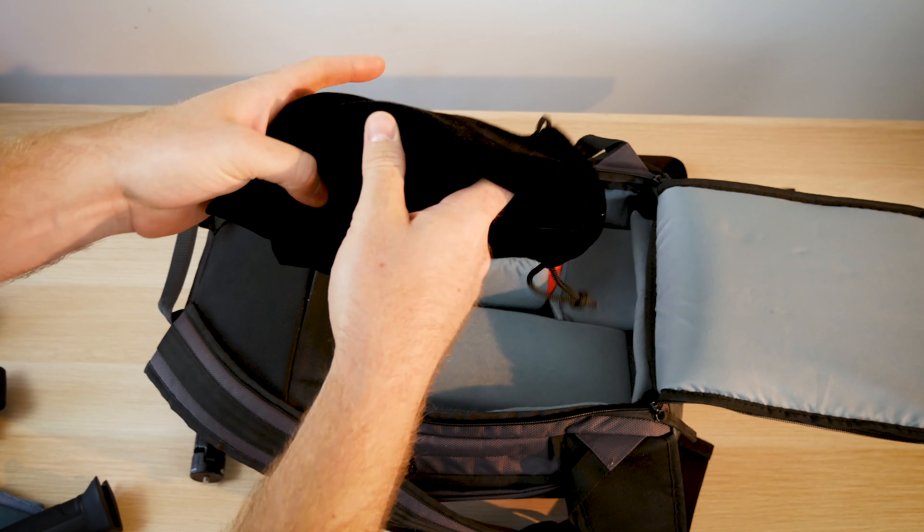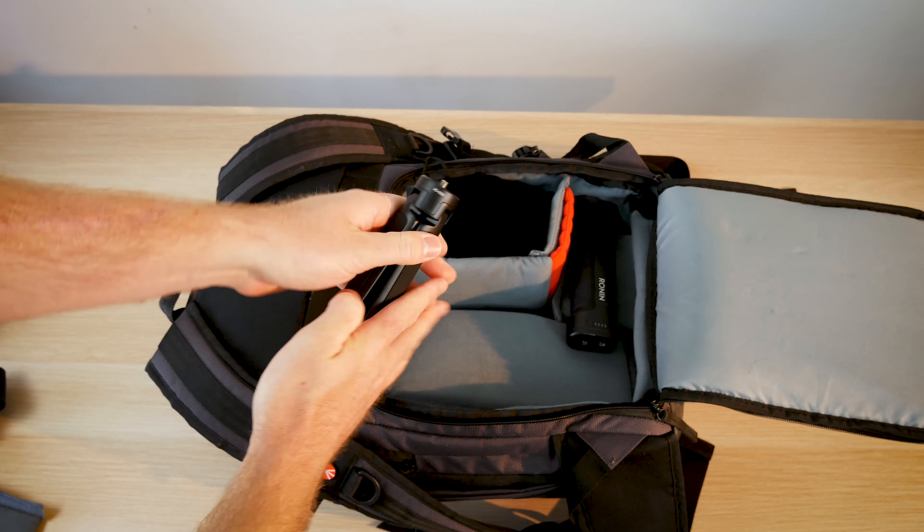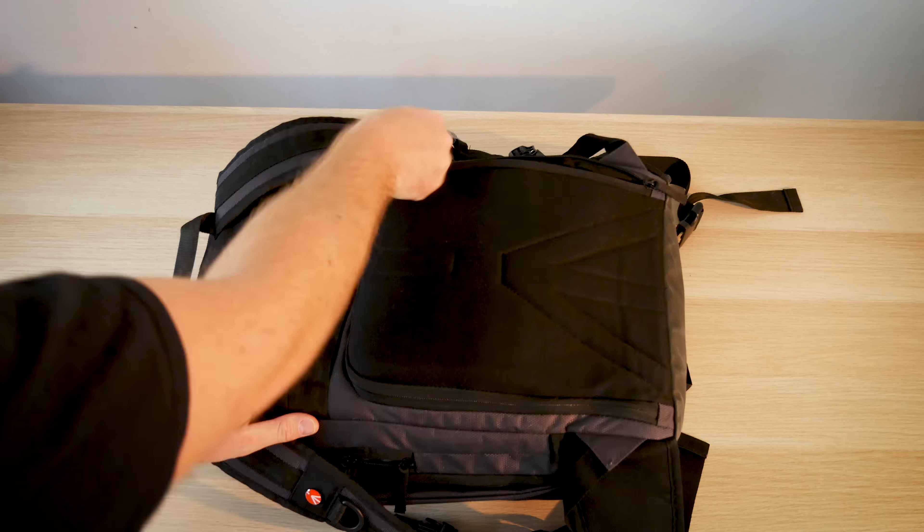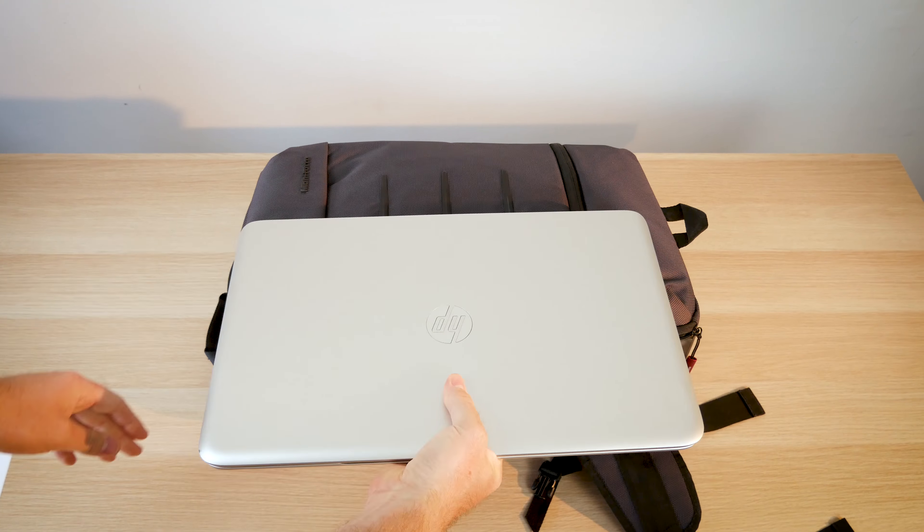I put the Mavic Air batteries in a softshell bag on top. There is a lot of room left on the Ronin side for stuff like charger cables and more.